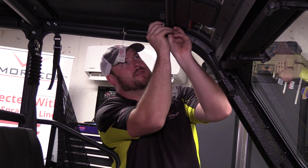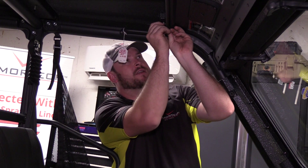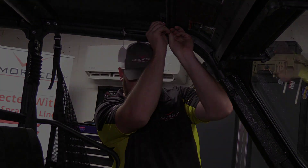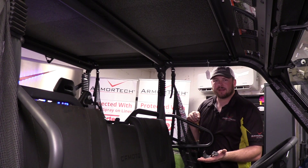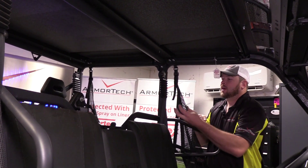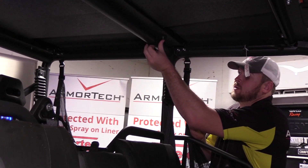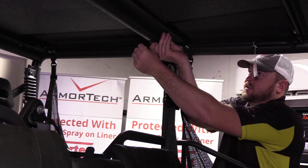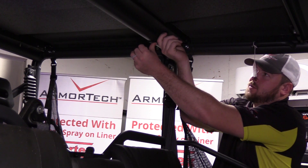We're just going to hand-tighten everything on the unit and get everything started — we'll come back and tighten everything down. Now we'll locate bracket 900-A out of bag 77. This part of the cup will go around the bar, the hole will go onto the stud, and again back that with a 5/16 flat washer and lock nut.